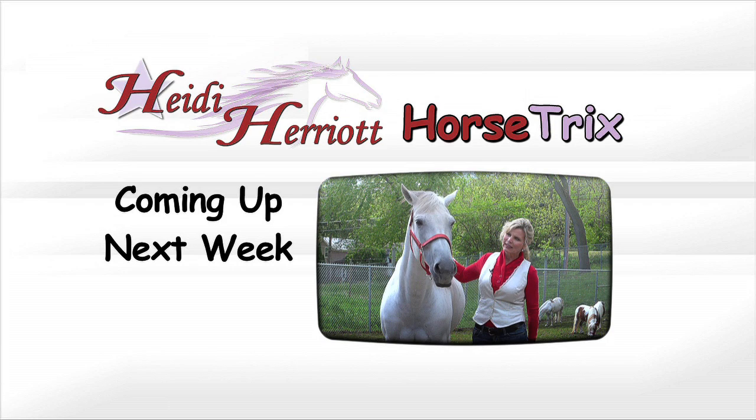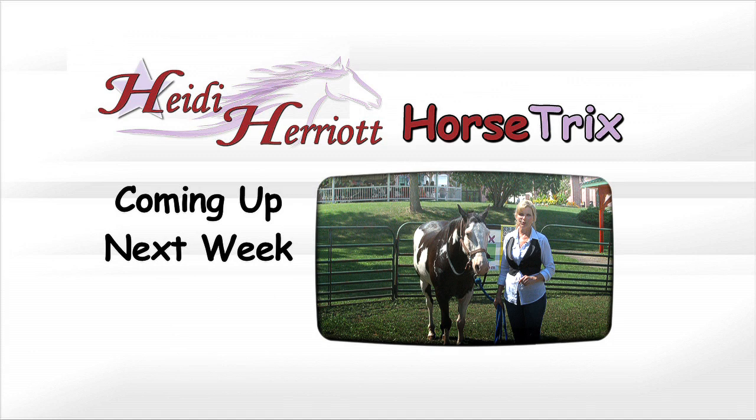Coming up next week on Horse Tricks: join me as we train the no — a nice complement to the yes we're training this week. I will also be working with a horse that has not been handled for several years and get him back into training and handling. All this and more coming up next week on Horse Tricks.